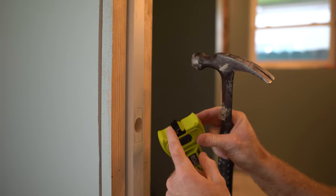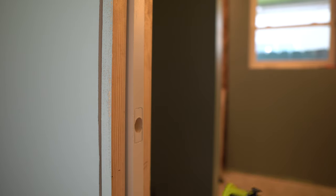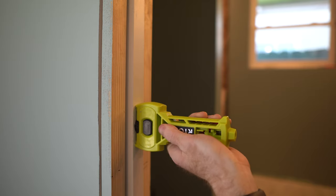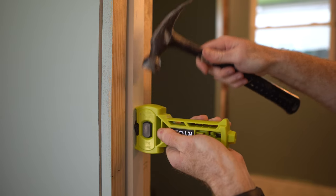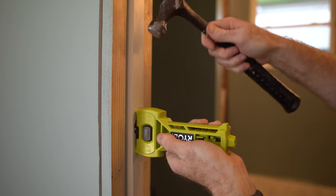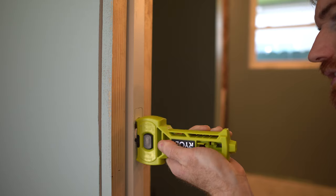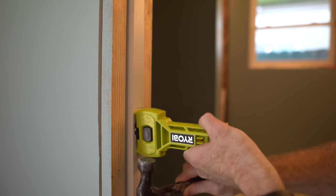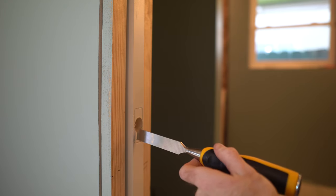If you have a rounded plate, put the rounded side up; if you have a square plate, put the square side up. You put it into the hole, press against the door, and hammer downwards. The result was pretty good, but I'm not going to break the wood out with that tool — I'm going to come back with an actual chisel. So if you still have to come back with a chisel, is it worth it? Maybe to get you started, but I'm not sure.